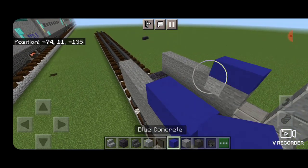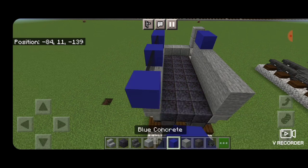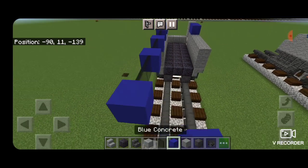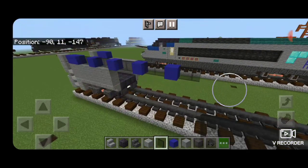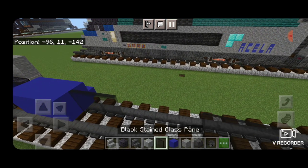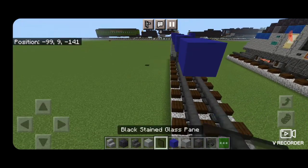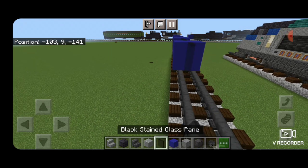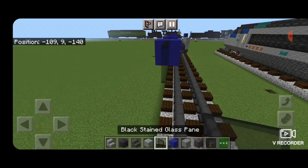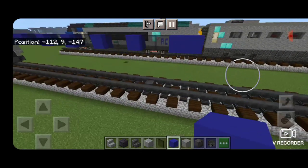Then up here we're going to put two blue concrete on each side, and we're going to use our windows to measure the car. We're going to use black stained glass panes, two long for each window with a single blue concrete in between them. We need to extend it out until we have five windows. Once you have five windows on the end, we're going to do two blue concrete, another two block long window, and two blue concrete. Then in front of this we're going to do five windows again with just a single blue concrete in between each one, all two blocks long with black stained glass panes. On the end we put two blue concrete.